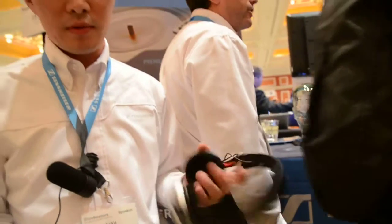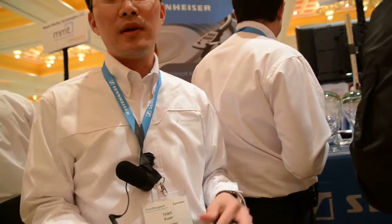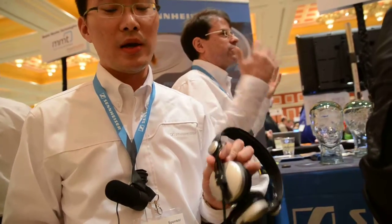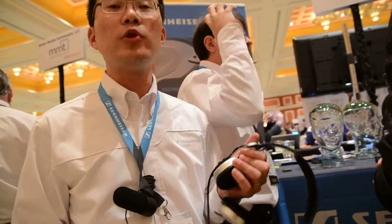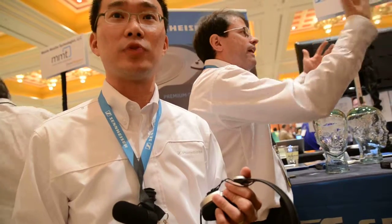Now you get a headset with the acoustic quality of the HD25 with a cool lifestyle feature. The price is at 349 US dollars, that's 299 euros as well. And the availability will be sometime in March, so quarter one of 2012.